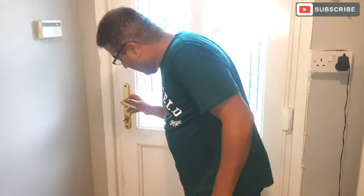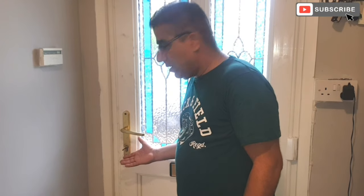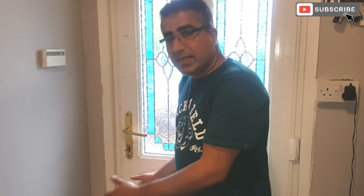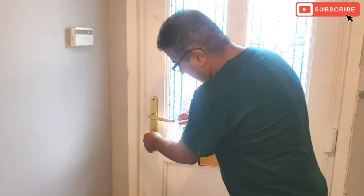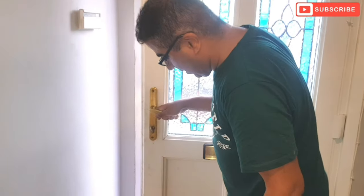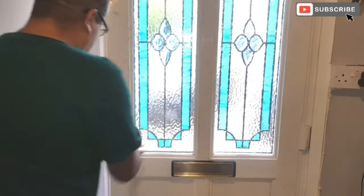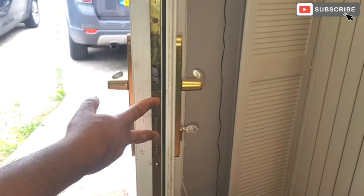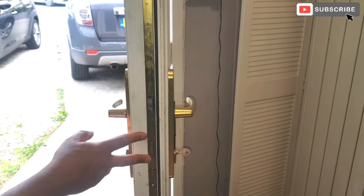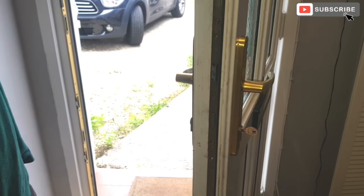Today we're gonna be fixing the door. The problem is that it's not locking - you try to lock it and it's stuck. What we're gonna do is open the locking mechanism from here and investigate. We'll try to fix the old one, and if we cannot fix the old one then we'll put a new lock.